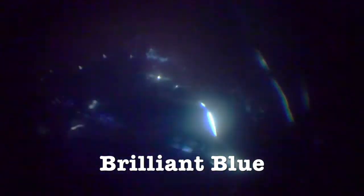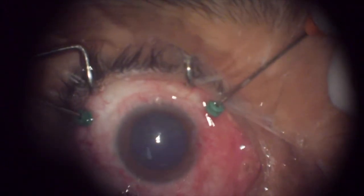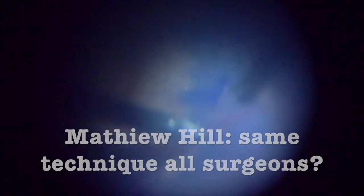Why do we do a partial air-fluid exchange? We're doing it now — partial — because we want to insert brilliant blue to see the internal limiting membrane. It's going to be great to see. Now, with a contact lens — a macular lens — you get a very good view. You can see the internal limiting membrane, and you grab it, then re-grab it. Do all surgeons perform the same technique for ILM removal?